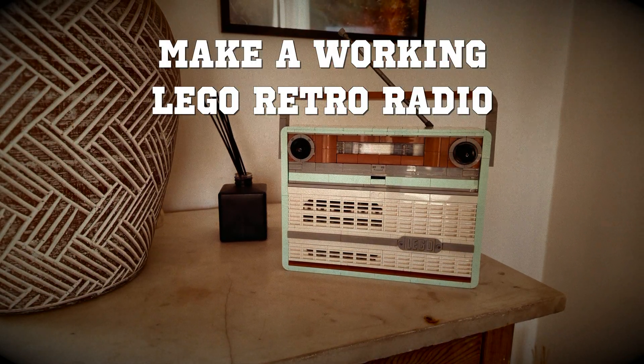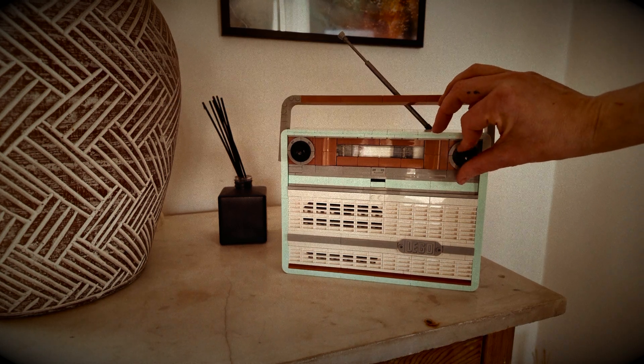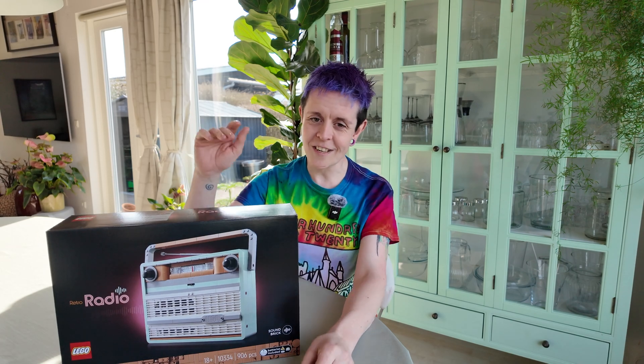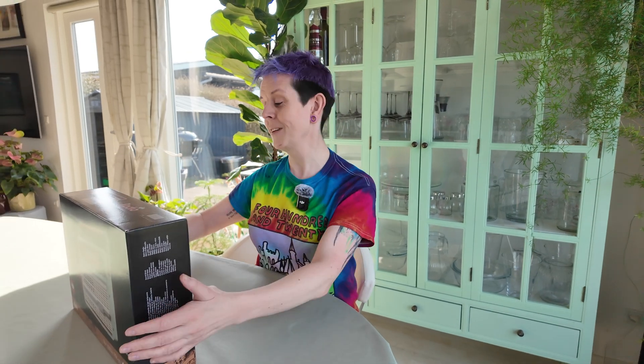I upgraded the Lego retro radio set with a Raspberry Pi to make it an actual functional radio. Let me show you how I did it. Lego have made this very cool retro radio, but there's just one problem — it doesn't actually play radio. But I think I've got a plan to fix that.